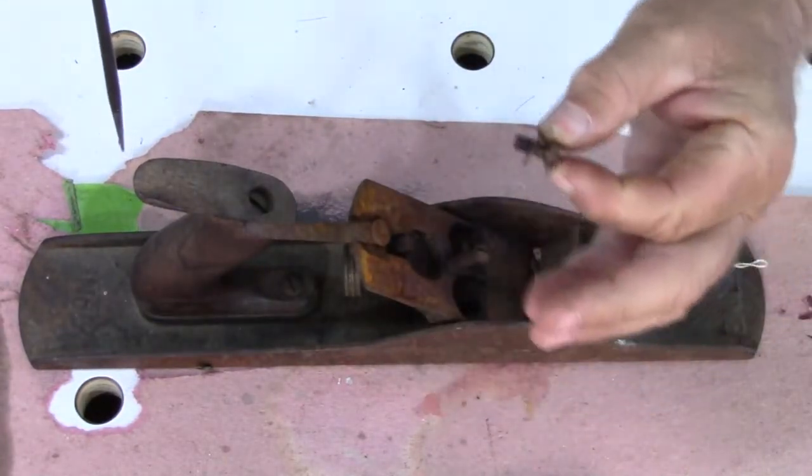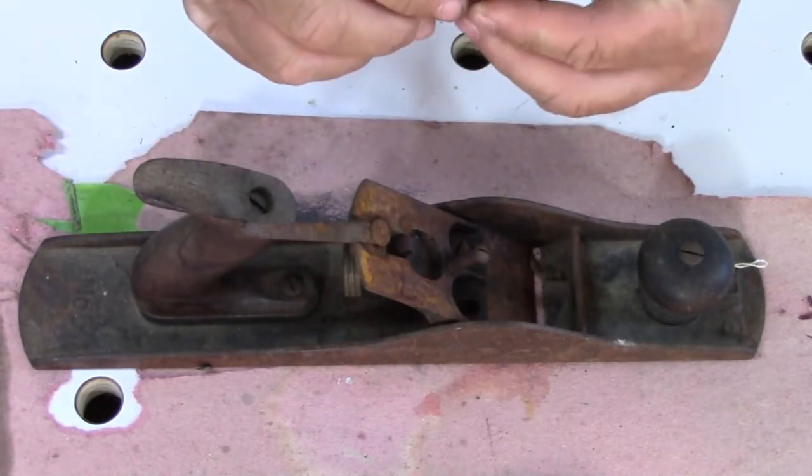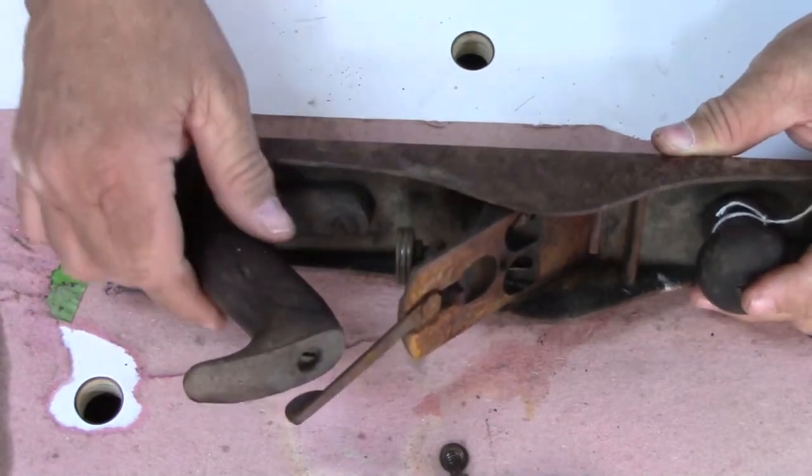Take the screws out — I can put that screw in my restoration plane — and the brass adjusting knob, I'll replace that plastic one.